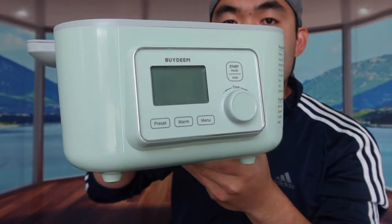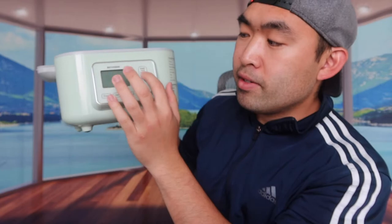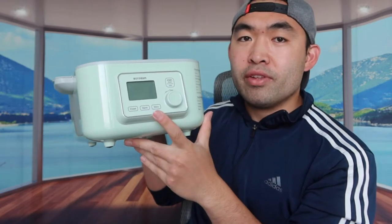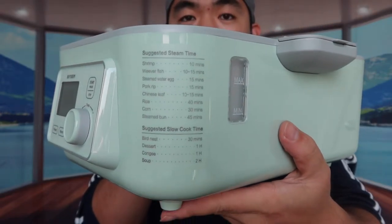Peeling off the sticker reveals the control panel: a display screen, start and pause button, stop button, preset, warm, and menu button. You press the menu button to cycle through the different modes - yogurt, steaming, or slow cooking. Inside the unit there are also instructions showing how to make different dishes.